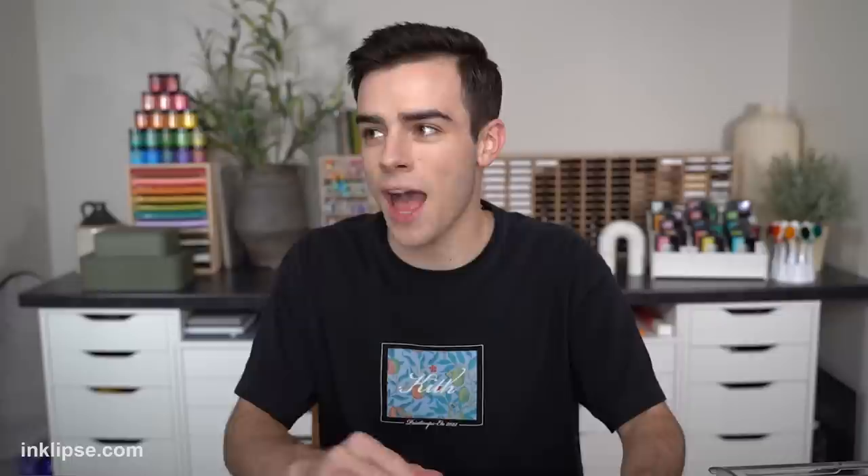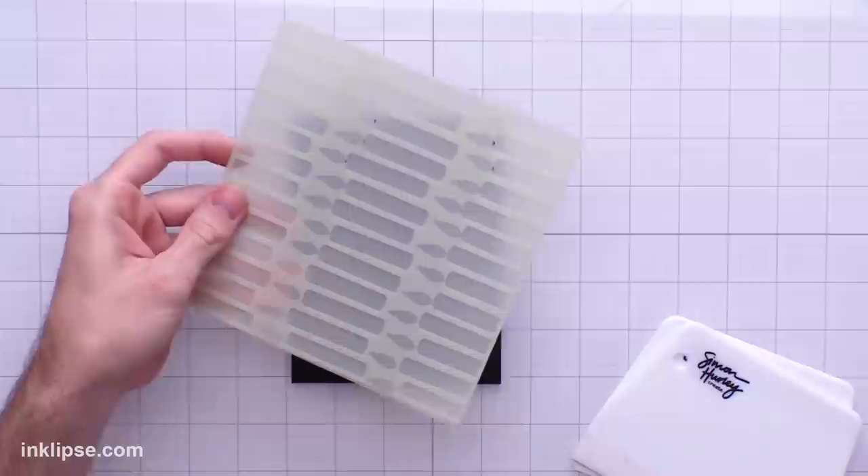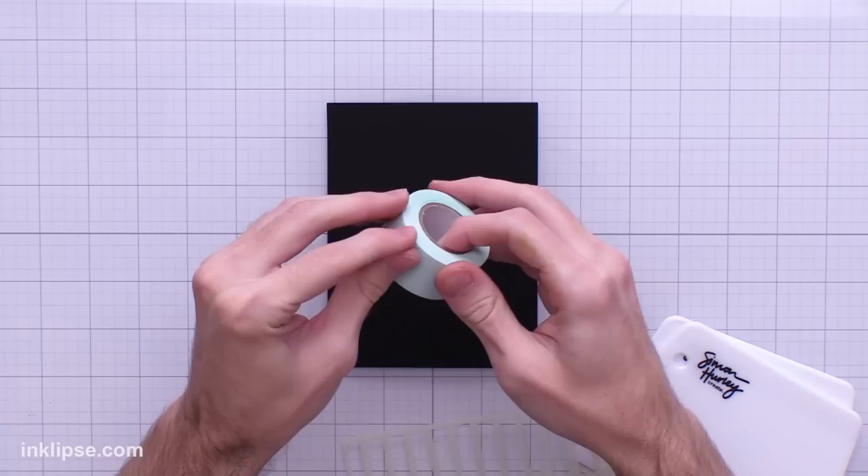Now we're going to jump into lunar paste techniques. I want to show several different ways to apply them and some stenciling techniques along the way. I've moved to using my white glass mat — I've done a review on it and I love it for things like lunar paste where it gets super messy because it's a lot easier to clean. I'm going to show you how to use it on black cardstock with a layering stencil called Candles, applying lunar paste thin so it dries super quickly but still gets tons of amazing shine.